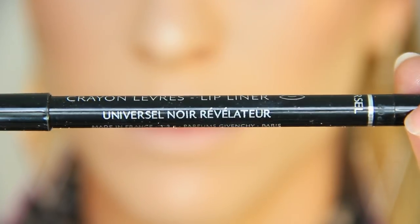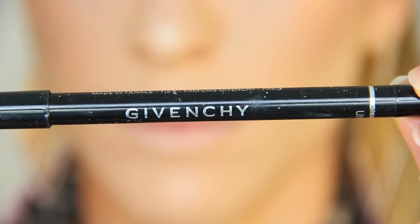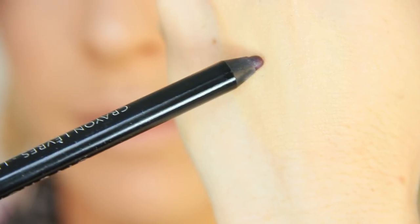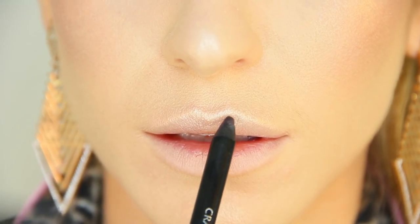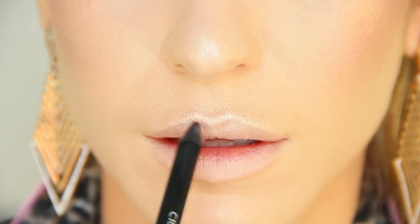I'm using my Universal Noir lip liner from Givenchy and I'm going to fill in the outer corners of the top and bottom. Givenchy sent this to me complimentary to review — all opinions and thoughts are my own. I actually requested this product because you can use it with any lipstick shade on any skin tone. It really just expands whatever lipstick range you already have because you can create so many different looks with it.